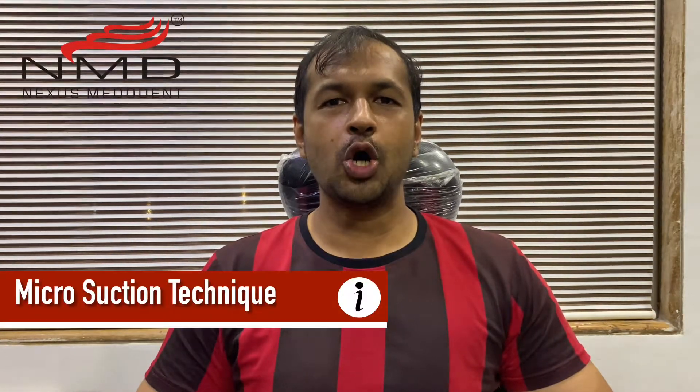Hello friends, we are back again at Nexus Merodend with a very interesting episode. This episode is all about root canal suction and root canal cleaning solution. We have two very interesting products in our portfolio.